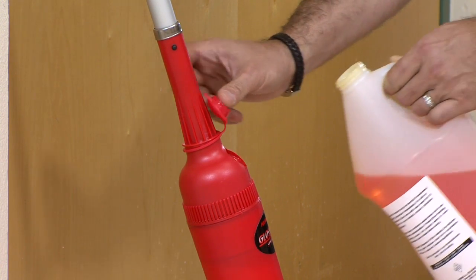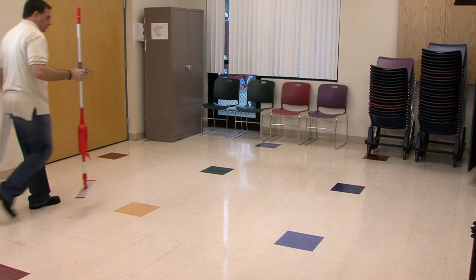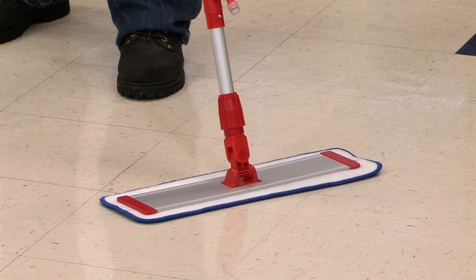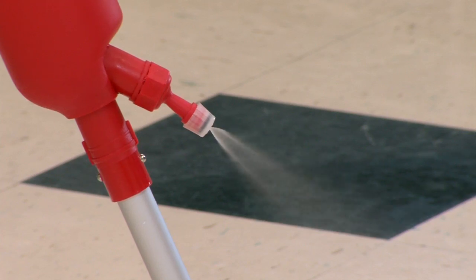Just fill the reservoir with 30 ounces of your favorite floor cleaning solution. The Gloss Boss Spray Mop System includes an 18-inch commercial-grade microfiber pad. Apply the aluminum, aircraft-grade base plate to the back of the microfiber pad. To dispense the solution, pull down on the EasyGrip foam handle.